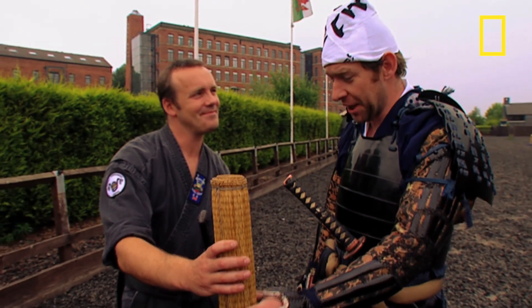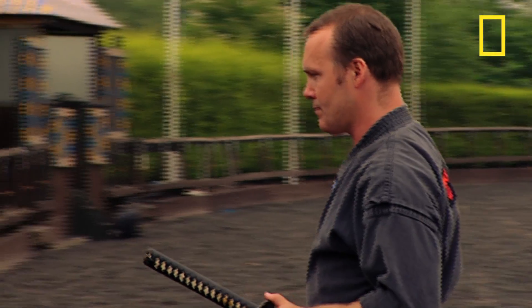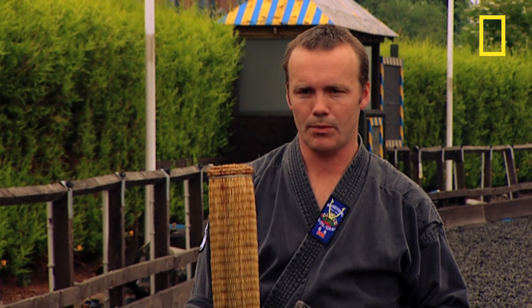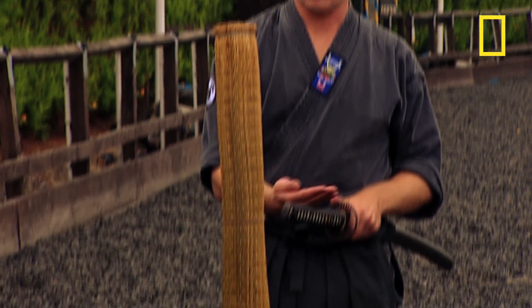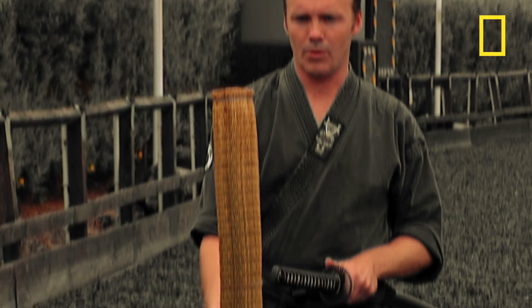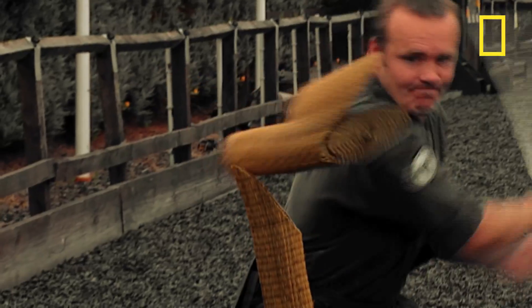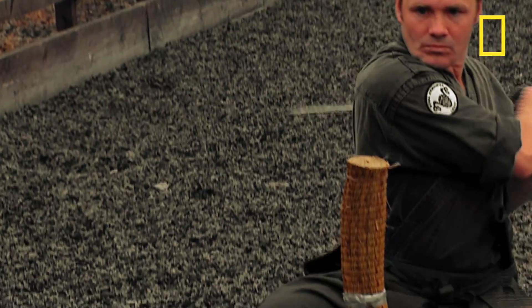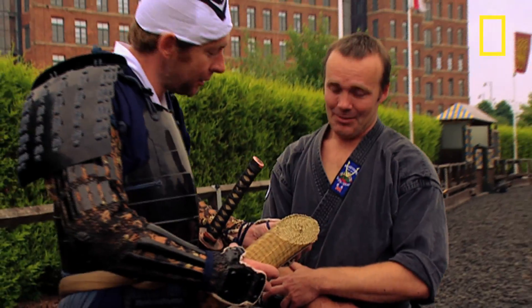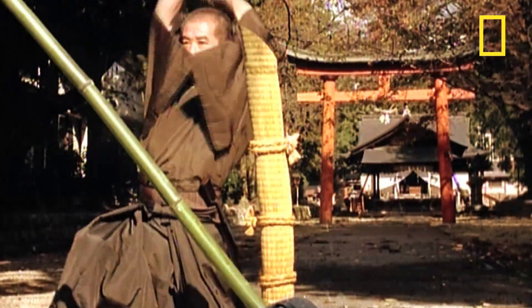It's not much of a problem either way — the sword will compensate for any lack of ability. Andy proceeds to cut clean through the mat. That really is a clean cut. You can see how the design, the curve of the sword, and the steel in it make it a fantastic, clinical weapon.